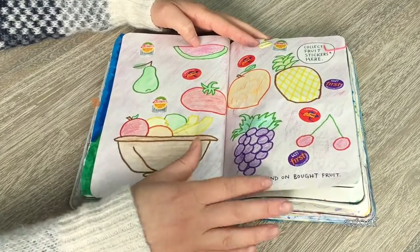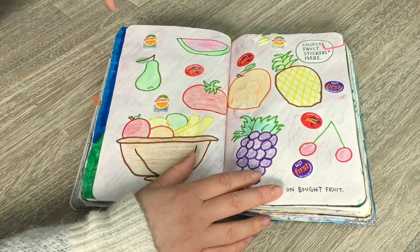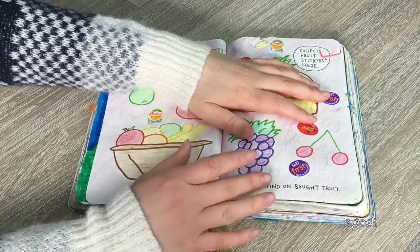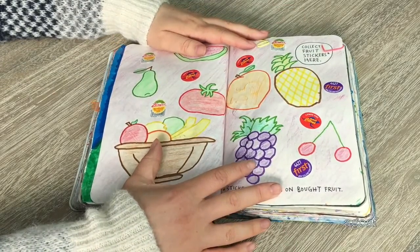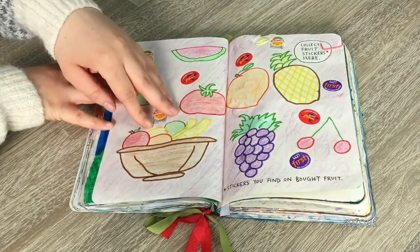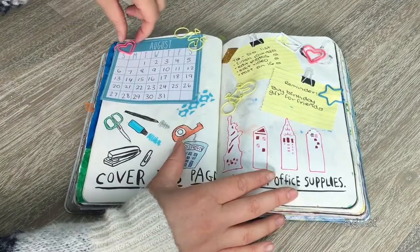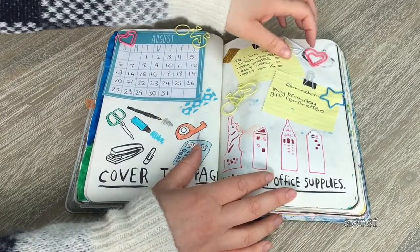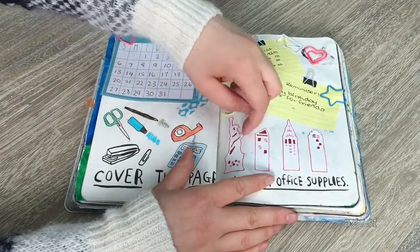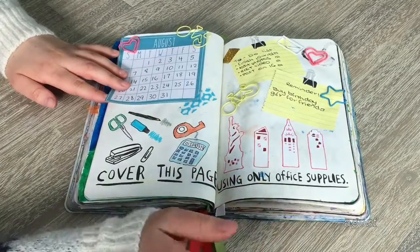The instructions on this page say 'collect fruit stickers here, stickers you find on bought fruit.' I went into my fridge and found three different fruits and vegetables with stickers: kiwi fruit, lemons, and persimmon — persimmon is the best fruit ever, I definitely recommend it. Since I didn't have many stickers, I also drew a bunch of different types of fruits: pineapples, grapes, and a fruit bowl. The next page says 'cover this page only using office supplies' — I found cool paper clips shaped like bikes, letters, hearts, and stars. I also used sticky notes and drew different drawings of office supplies.